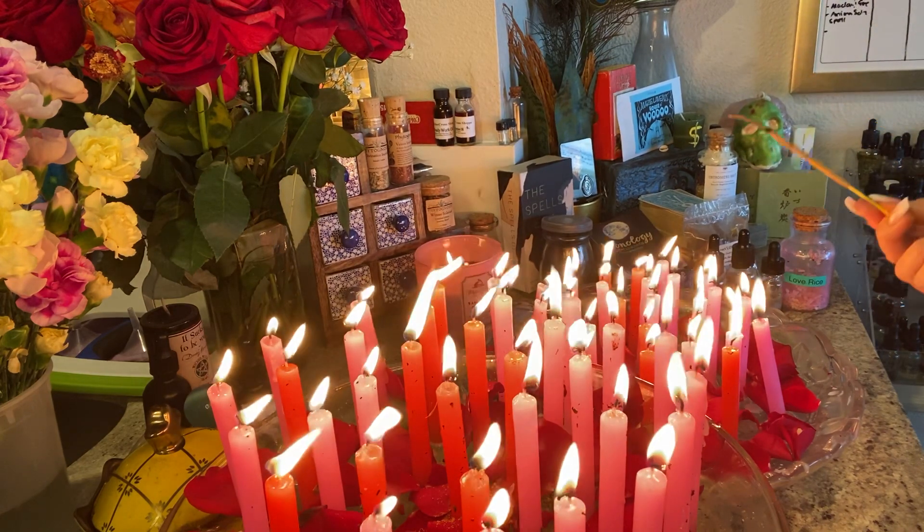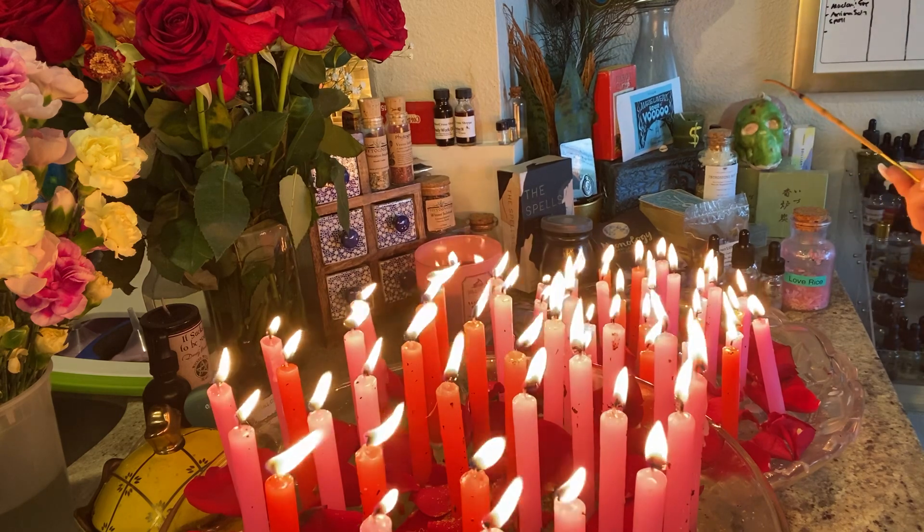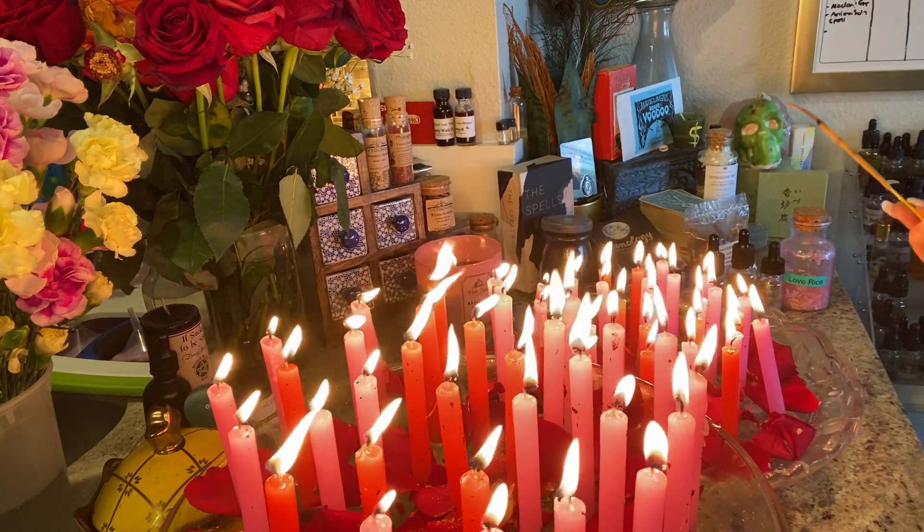Have a wonderful weekend. Happy Memorial Day again to everybody who is celebrating. I will talk to you guys soon. Bye.